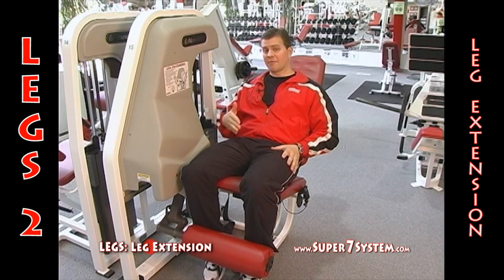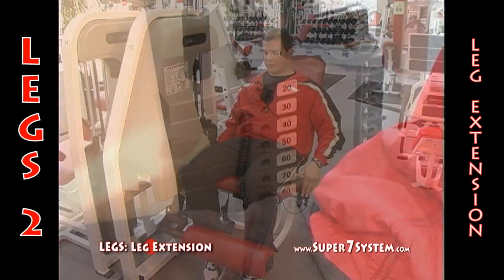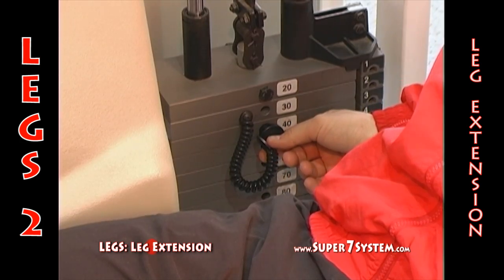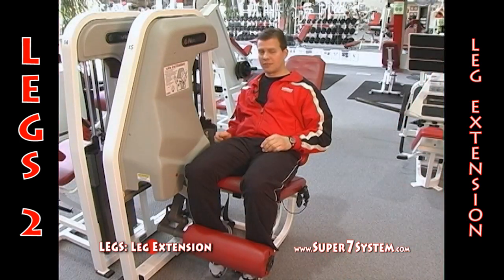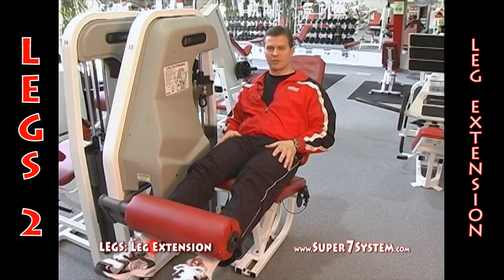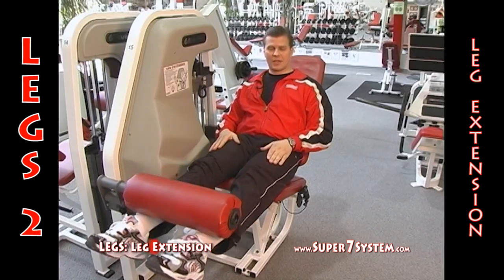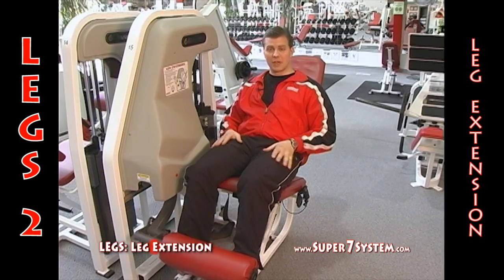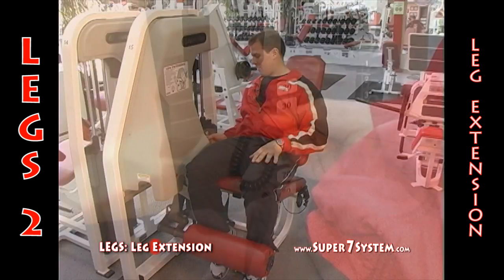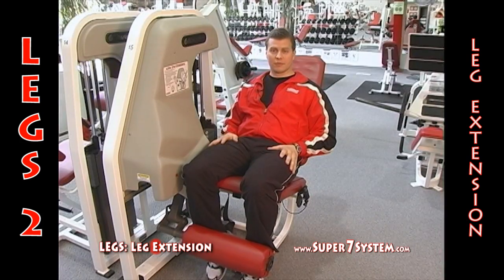If you're going to use 80 pounds on a set, I'd recommend doing a few repetitions first at 40 pounds — half the weight — just to warm up the joint. Even though you've done squats or a compound movement, it brings a little extra blood flow to the area and helps the patella get lined up in the patellar groove to keep your knee on track. Do maybe six to twelve repetitions at the lighter weight, then place the pin back at your working weight.